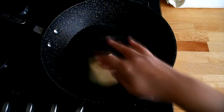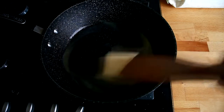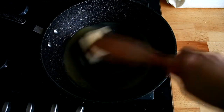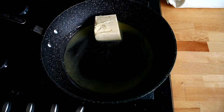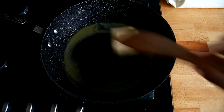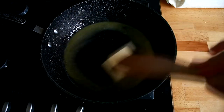Next, we're gonna melt the butter over low heat. The butter is melting, and then we're going to add the marshmallows.